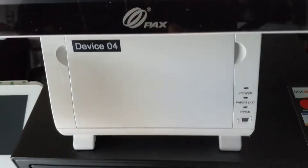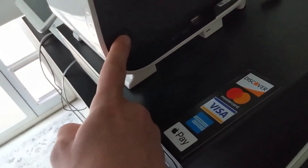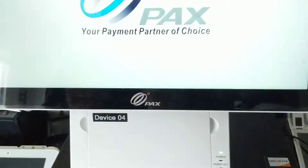Here's a quick video on how to turn on the PAX E800 device. The power button is on the right side. Hold it down until it lights up and the screen should start to turn on — it takes a few seconds.